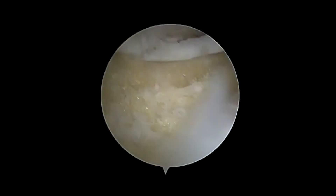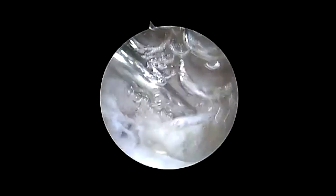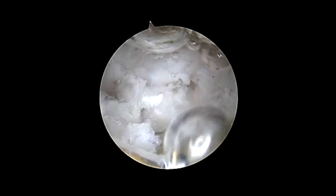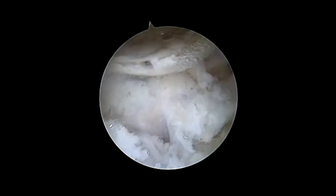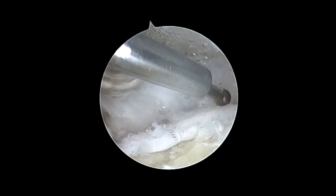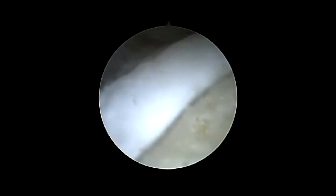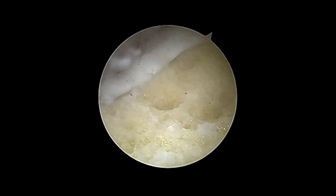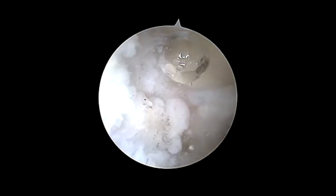Once the arthroscopic hemi trapeziectomy is completed, a Smith & Nephew microablator thermal probe is used in order to perform a basal joint capsular stabilization. A final inspection of the joint is performed and the arthroscopic shaver is used to ensure that there are no residual loose bodies or synovitis left in the joint.